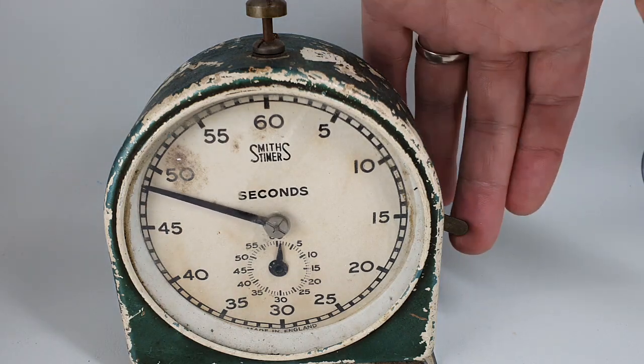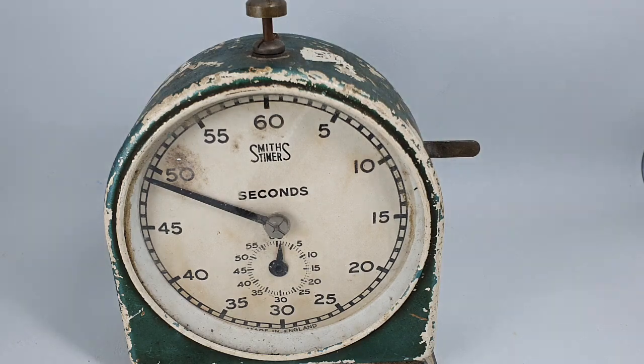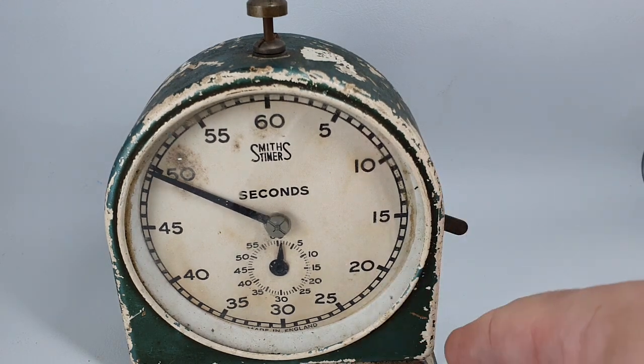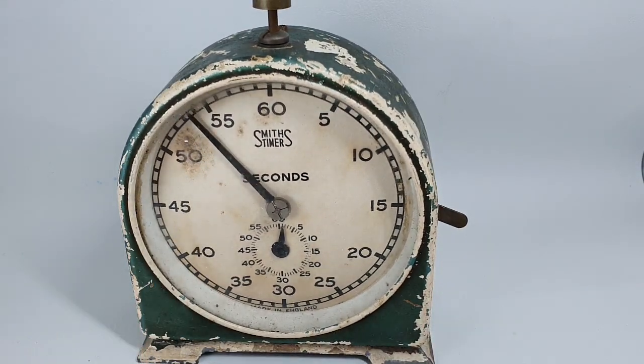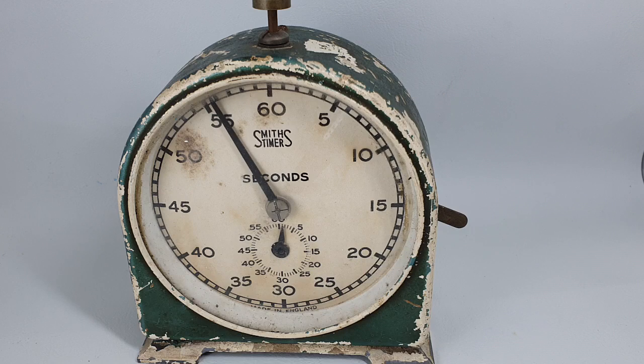If you wanted to stop the timer you just lift the lever up — it does make a nice noise. So this is not our comfort zone. We've bought it purely because we like it, and sometimes that is just enough. You don't need any other reason.